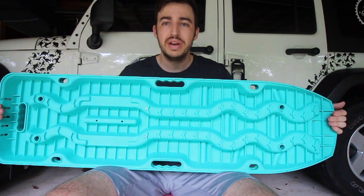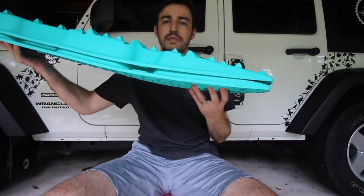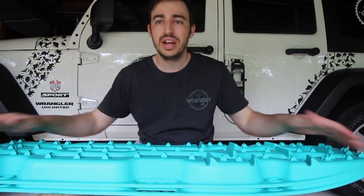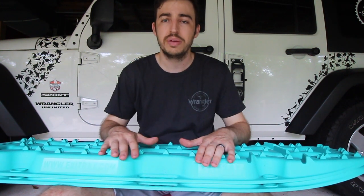They've got bigger cleats at the back for more traction on the sand and mud, and a better sharper nose at the front. My thoughts are I actually love them — 10 out of 10, would buy again. Great price point, great customer service, and also a great product.